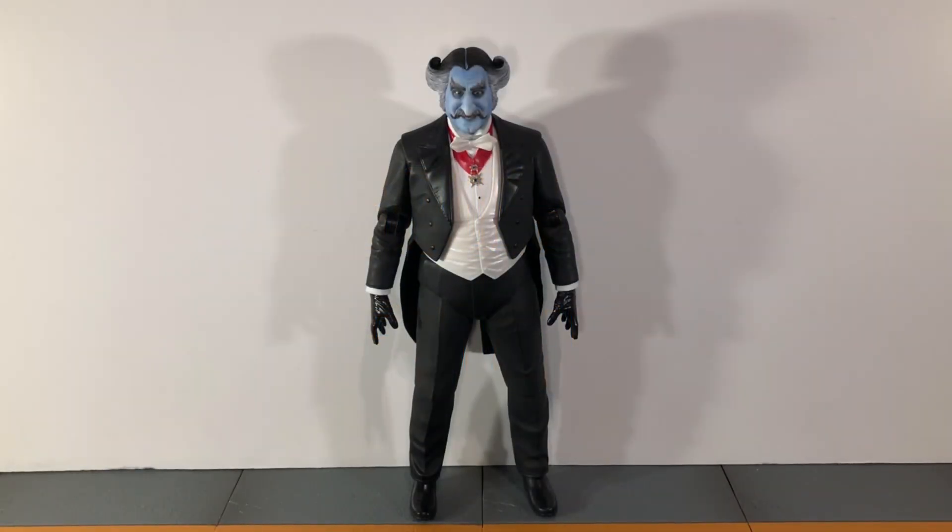Hi everybody, this is BoogassReviews and today I am finally back with a new review. Still not feeling 100% but I did want to get back to doing videos. Today's review is going to be on the NECA Ultimate Rob Zombie's The Monsters The Count figure. Before we take a look at the count, let's take a look at the accessories that he comes with.